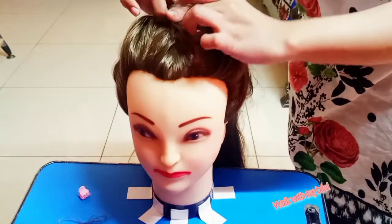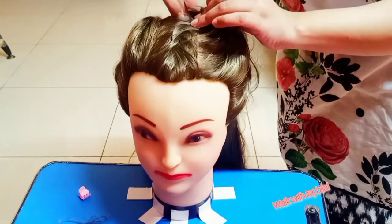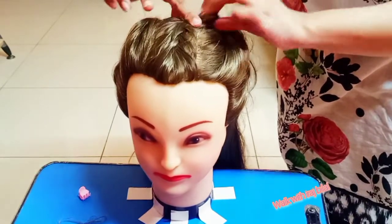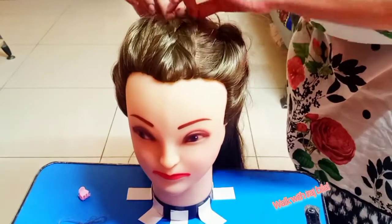Since the side look might not be clear, I have made it in front so you can see it. If it is still not clear, comment below — and if you like the look and try it, also comment!